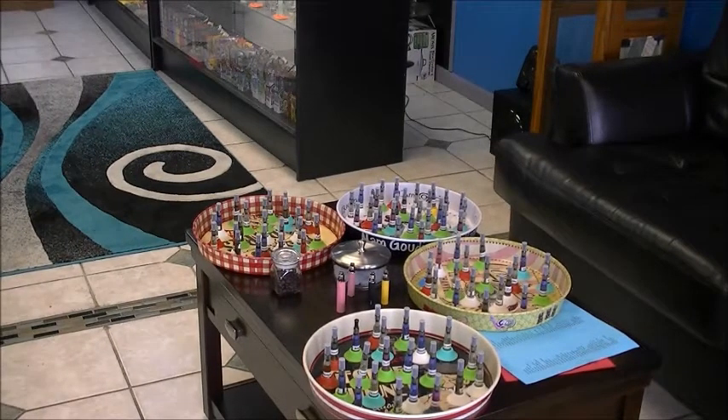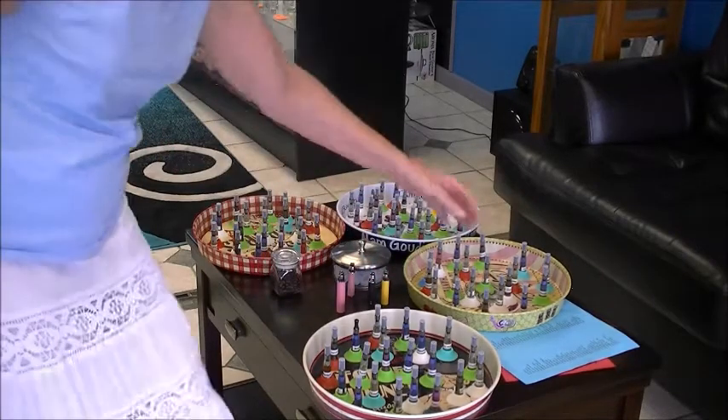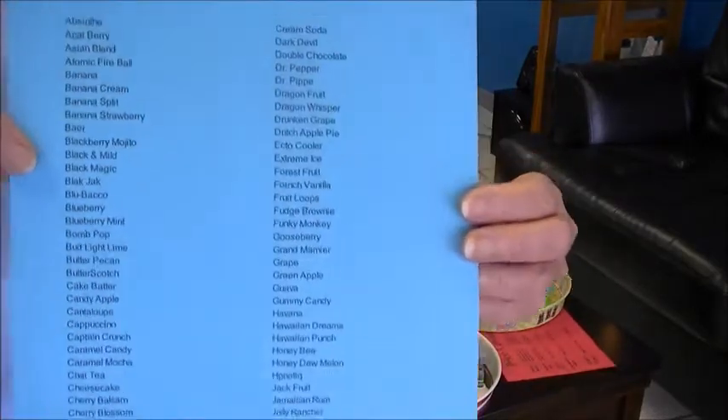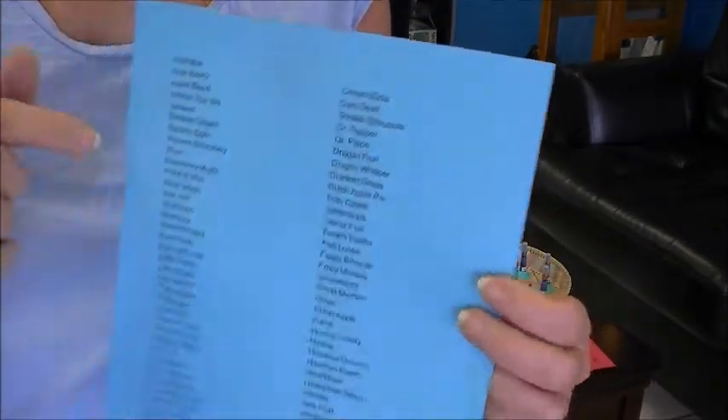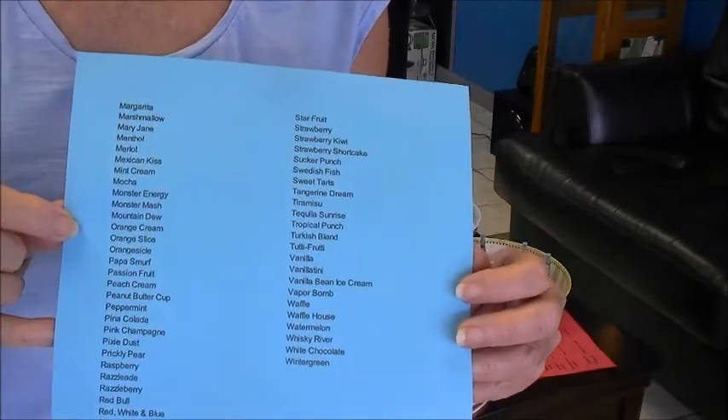Today we're going to show you how to go into a vapor shop and test their flavors. This is the Vapor Shack in St. Petersburg and they have their flavors in these different trays. They have over a hundred and forty flavors to choose from, and you can come in, look at their menu, tell them the different flavors you would like to try, and they can find them for you.